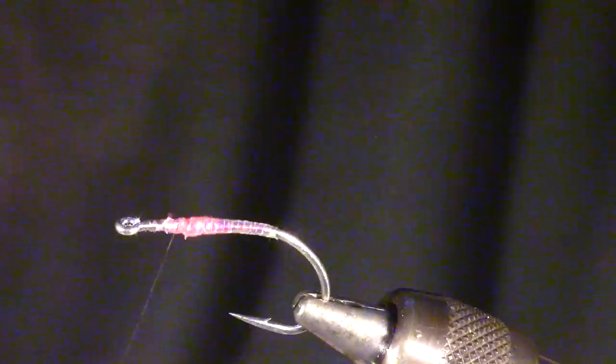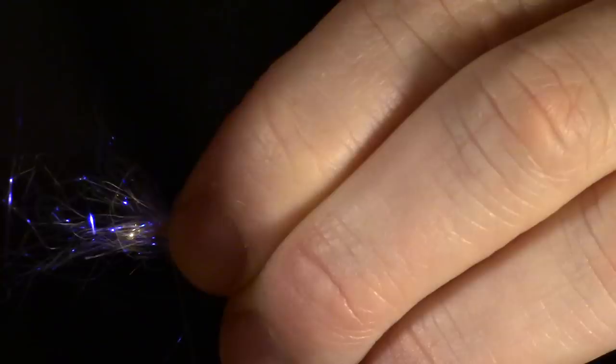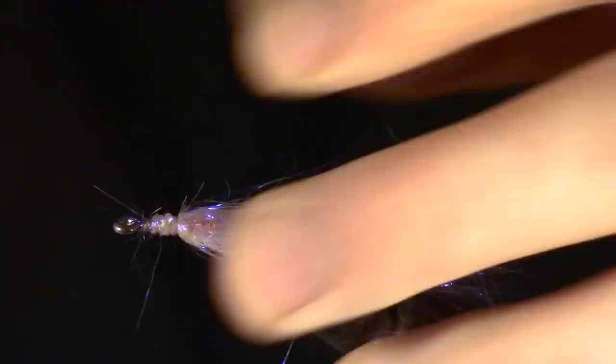Now pull a generous pinch off of some pearl ice dubbing. You will want to wrap the dubbing around the hook shank and tie it in so it is completely engulfing the entire hook. Now pull back the extra fibers and wrap those in as well.